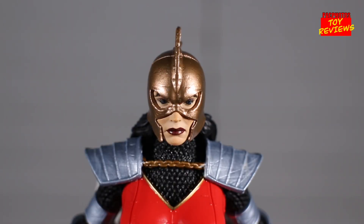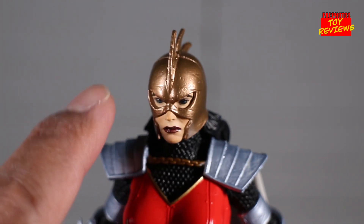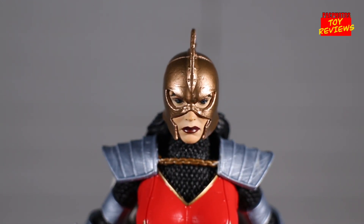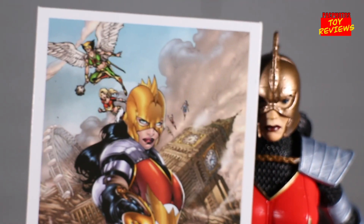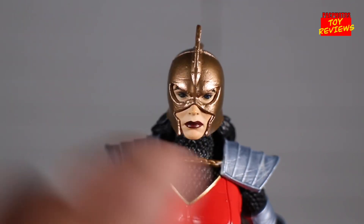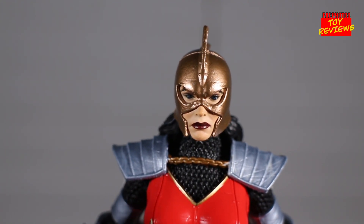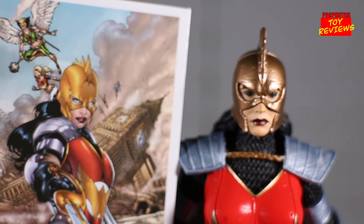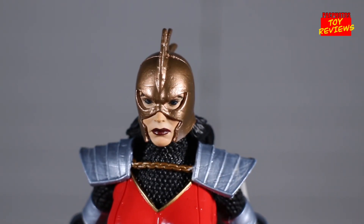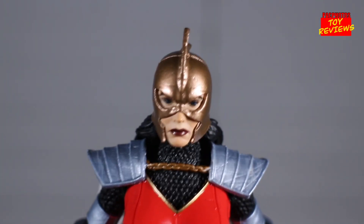Now let's take a look at the figure itself, starting with the head sculpt. I do like the finish and the sculpting work of the helmet — it has a worn, beaten look that looks really awesome. In terms of expression, comparing to the source material, it could have had a little more paint work done to the eyes because they don't stand out as much as they should. They could have used a little more white in there since it just looks like she has blacked-out eyes. The helmet could also have used a bit more gold, as it looks more bronze or copper-toned, but I still like the sculpting work overall.